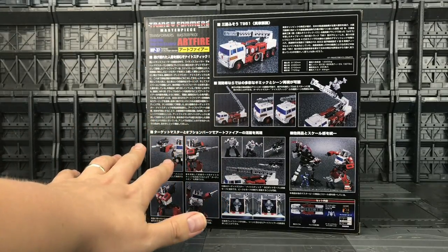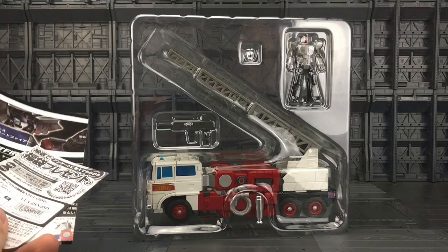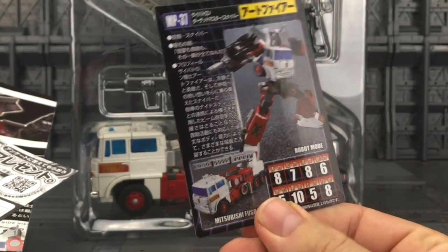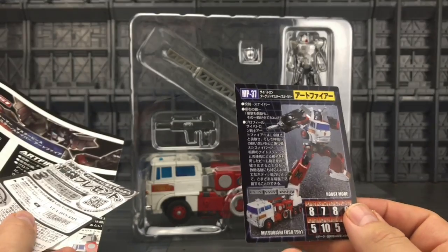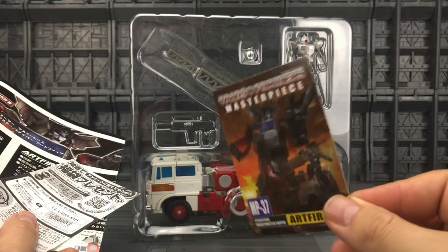I don't know what this says but I'm sure it's super informative. There is a young man that translates all of these and does all the box art in English, so I may have to google him. He comes with his instruction manual, packaged in a plastic clamshell, and he also has a very nice collector's card with really nice art on there. There's a rating of 10 — that must be something like bravery — and of course it states that this is based on the Mitsubishi Fuso T951, which was a very nice Japanese fire engine.